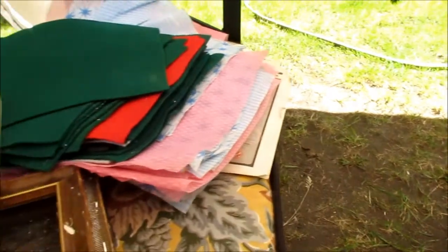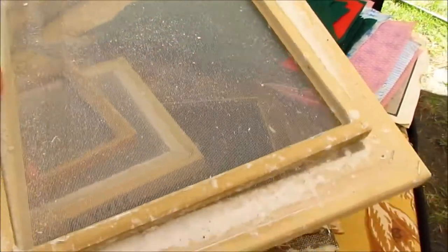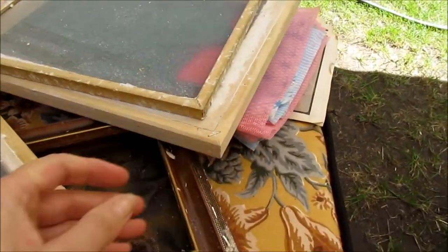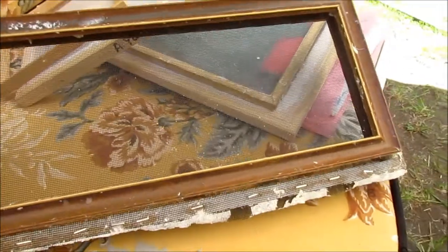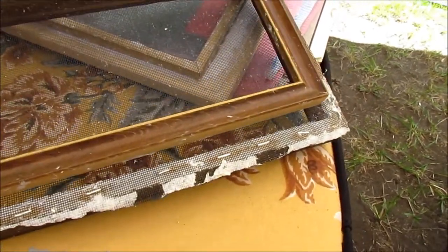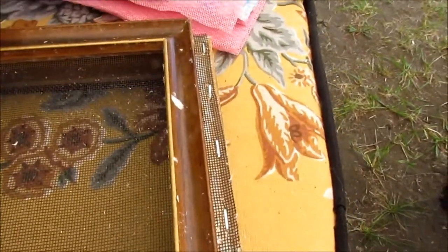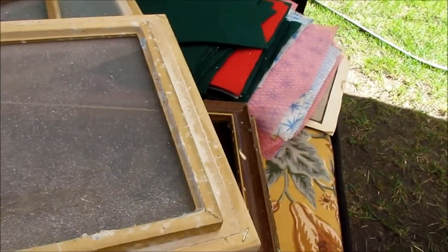Of course you need some forms to pull your paper up on. This is a proper form, but you can just make them too — this one I made from a frame with screening stapled on top. It is much better and easier to make your paper when you have that secondary piece that creates the shape of the paper. I'm going to use this one today because I like the size for my junk journals.